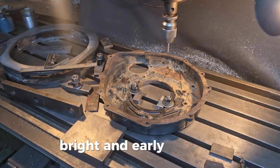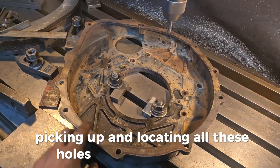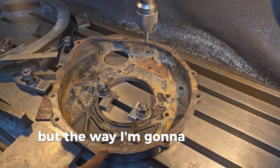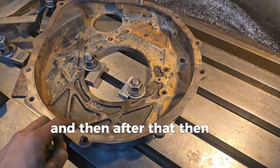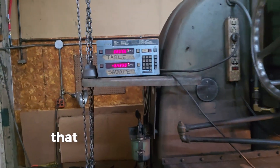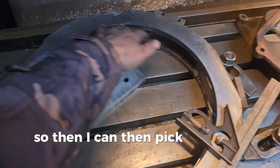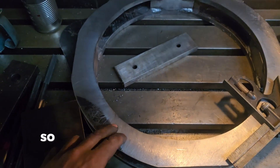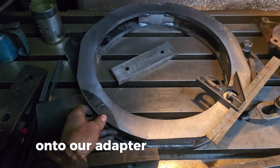We're back at it again, bright and early. We're going to be picking up and locating all the holes on this adapter plate so we can machine it. The way I'm going to do that is first find the center with the edge finder, then pick up each hole. I have a digital readout that I can use to plot out all the points, so I can stick the center on this and drill holes at the same points. That will allow me to line up this set of holes onto our adapter plate.